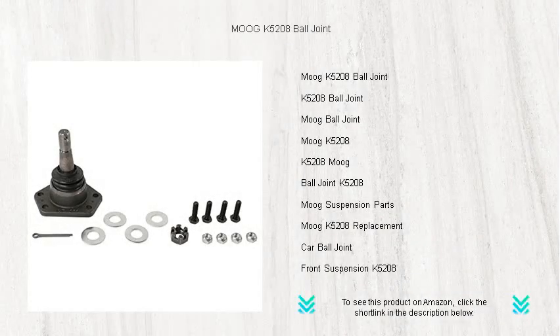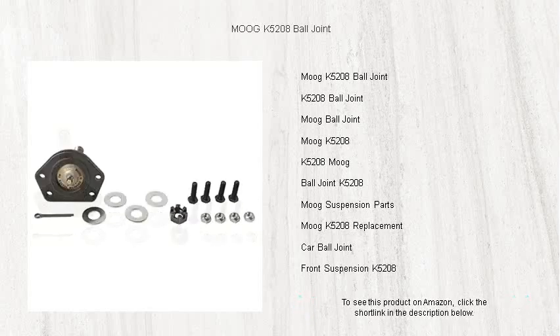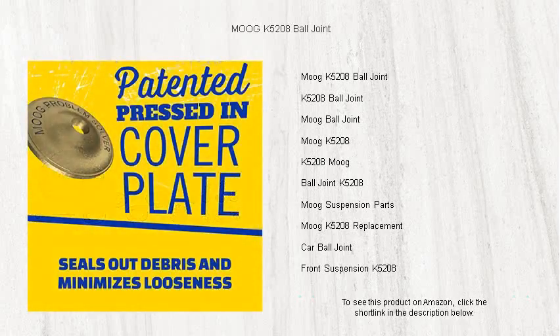Revolutionize your driving experience with the Moog K5208 ball joint. Made for durability and performance, Moog's renowned design ensures a smoother, safer ride by restoring your vehicle's optimal wheel alignment.